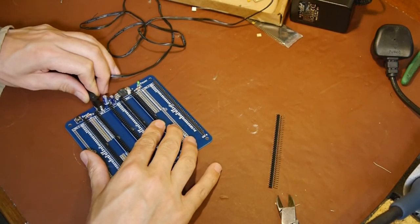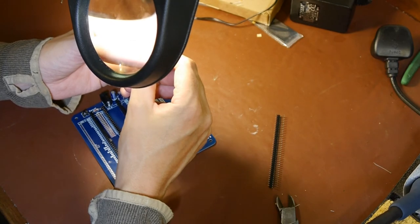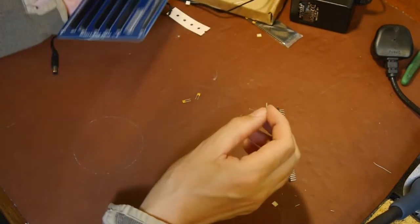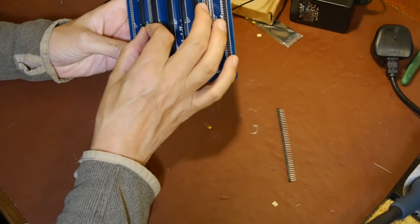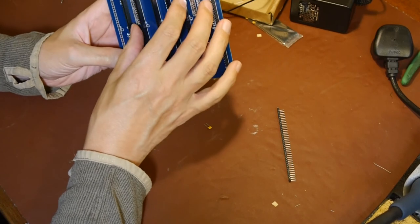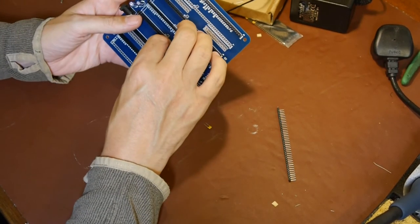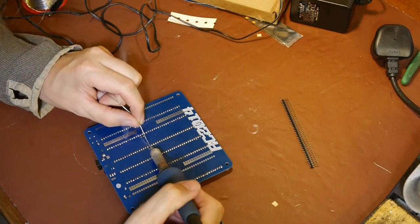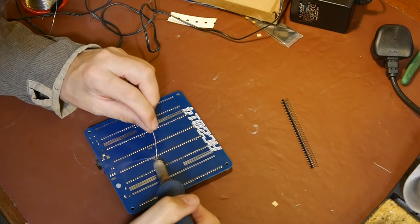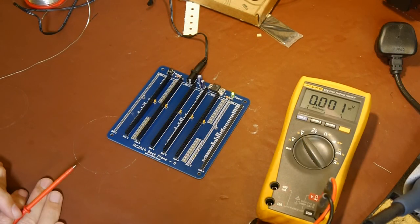Let's put those 100 nano decoupling capacitors in before we forget. I think that's 104. They haven't given me very many - we'll put these capacitors next to the backplane slots we're actually going to plug in. I might have a look in the junk box for some more 100 nano capacitors. Next time we'll build up some of the other modules and see if we can get it working. Until next time, bye bye for now.